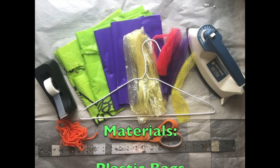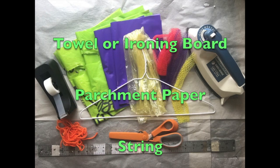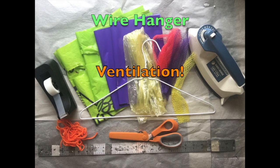For supplies you will need plastic bags, scissors, an iron, a towel or ironing board, parchment paper, string, tape, a ruler, and a wire hanger.